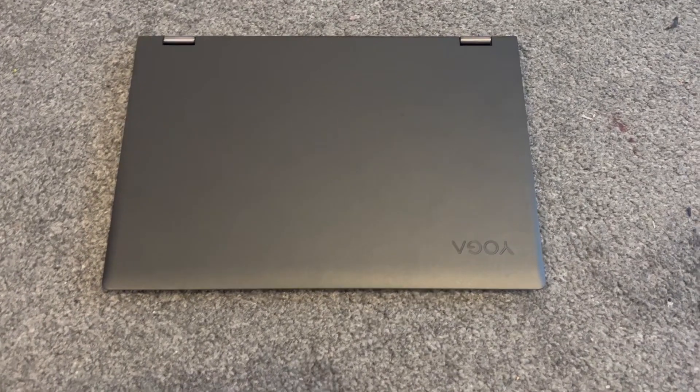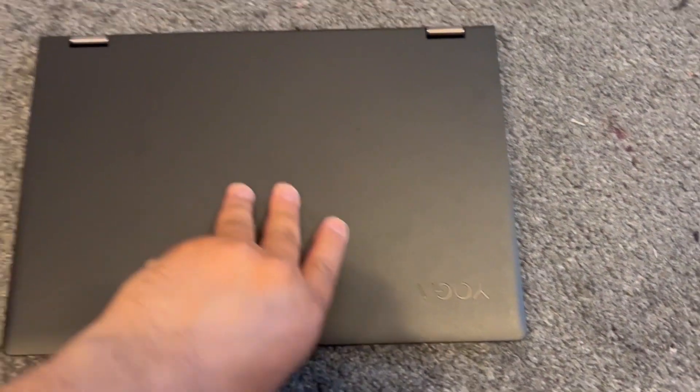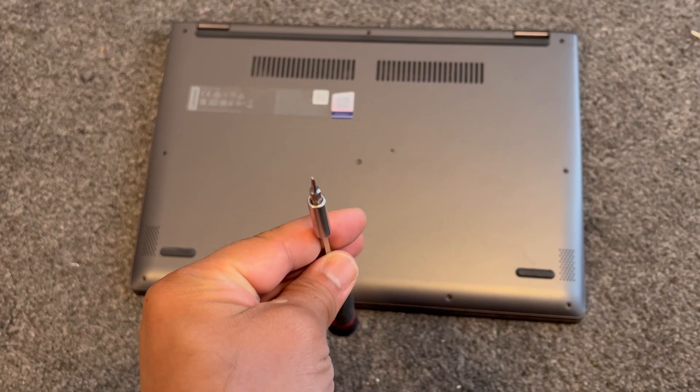Hi guys, in this video I will show you how to upgrade the RAM and replace the battery for a Lenovo Yoga 530-14 ARR laptop. This will work on any Yoga 530 laptop. Let's get started.